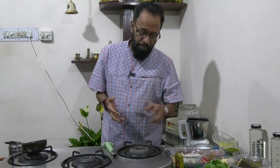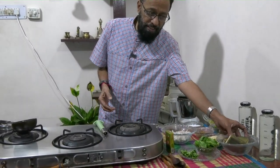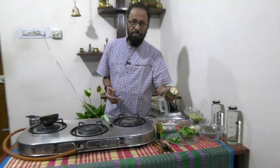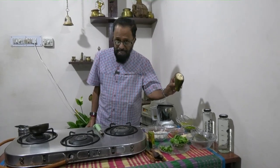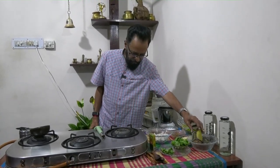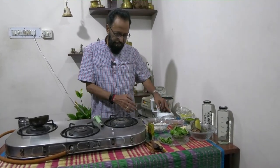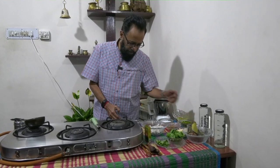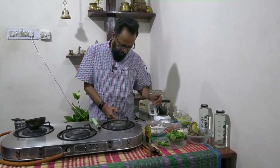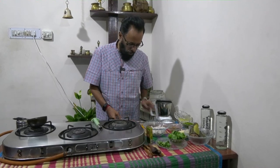The ingredients that are required are pudina, boiled raw banana — artikaya or varyakya as we call it, raw, non-peeled, boiled — coconut, green chilli and tamarind, udad dal, rye, mustard, jeera, and a bit of haldi and salt.